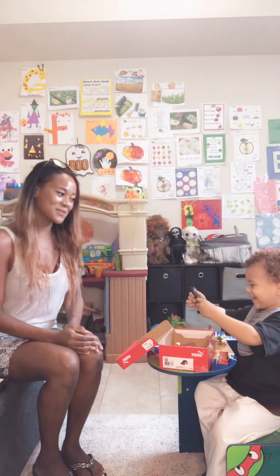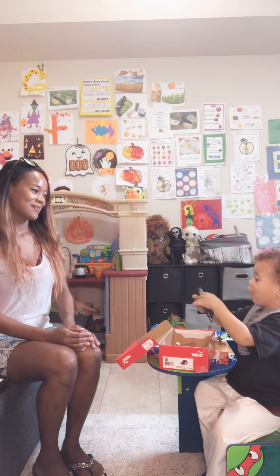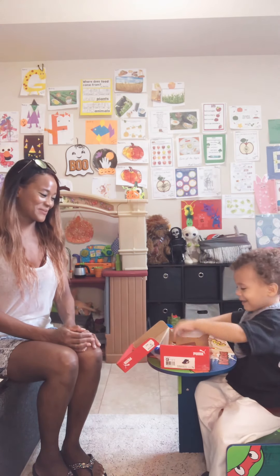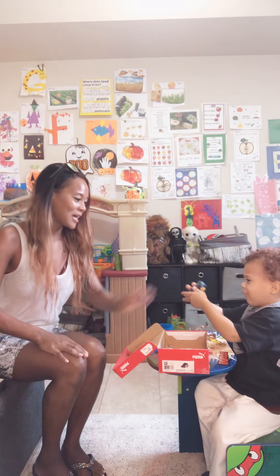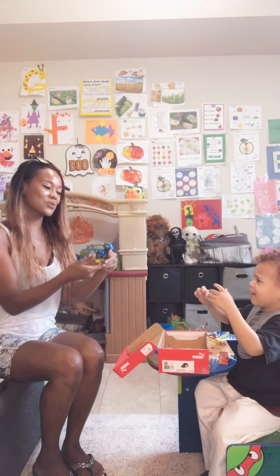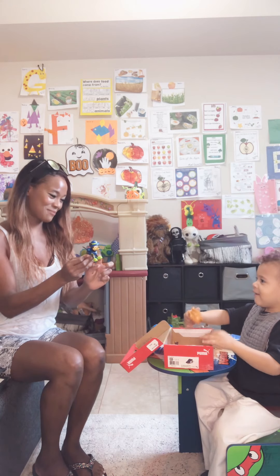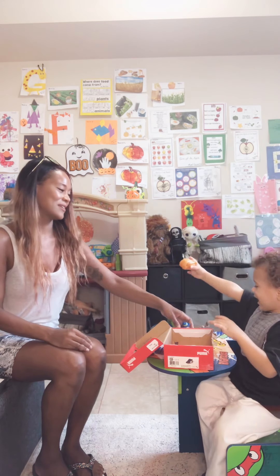Horse. What does the horse say? Nay. Nay. Good job. What else? But what color is this little dog? Chase. What color is he? Say. Brown. He's brown. Brown. Yes.